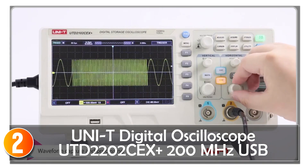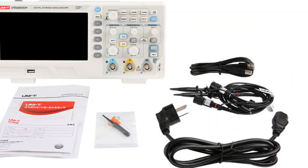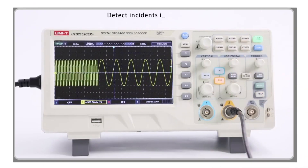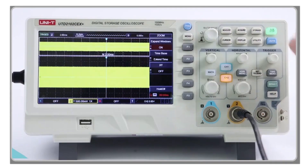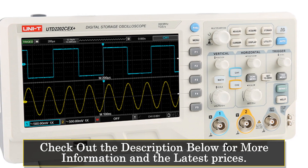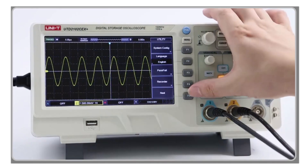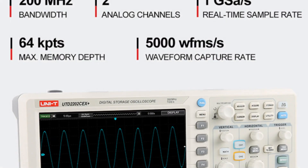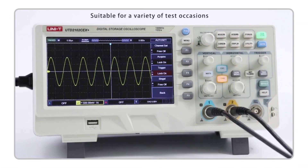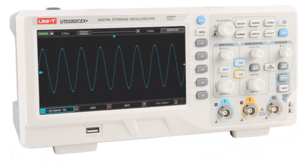The UNIT Digital Oscilloscope UTD-202CEX Plus is an excellent choice for professionals and hobbyists looking for a high-performance oscilloscope. This portable dual-channel oscilloscope has a 200 MHz bandwidth and 1 GS/s sampling rate, making it ideal for a wide range of applications. The oscilloscope comes with a large 7-inch color display with an 800×480 pixel resolution, which makes it easy to read and interpret signals. The display is clear and bright, even in low-light conditions, and the controls are intuitive, making it easy to use. One of the key features of the UNIT Digital Oscilloscope is its real-time sampling rate of 1 GS/s, ensuring that the waveform capture is accurate and detailed, making it ideal for applications that require high-speed signal analysis. Additionally, the oscilloscope has a max waveform capture rate of 30,000 wfms/s, making it easy to capture even fast-changing signals.